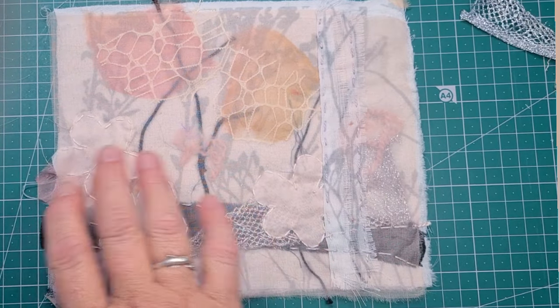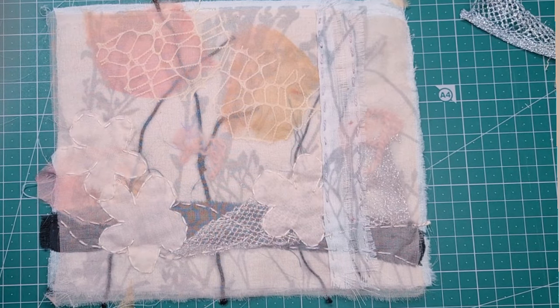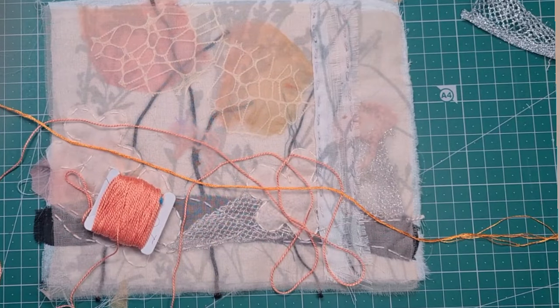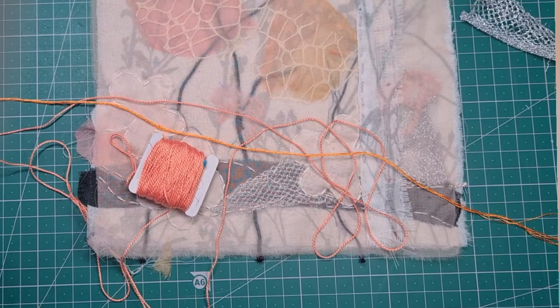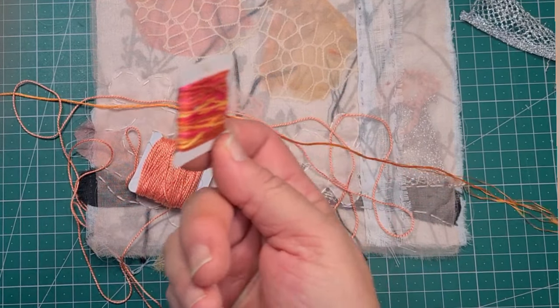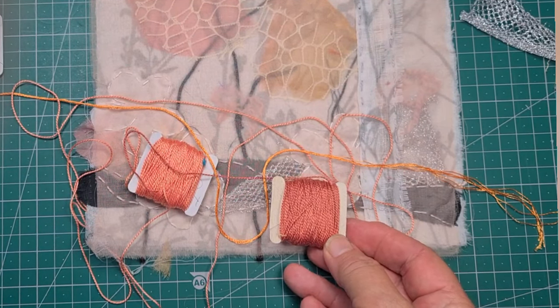Now what do I mean by tones? Look at this — dark to light, tones of the one colour range. And here we have mid, light mid and dark of a blue. When I look at this, what do I see? I see something that's pretty light to mid. It needs a bit of oomph, doesn't it? Or a bit of bright white. So I'm looking at colours and seeing what I have.